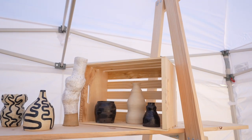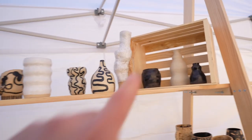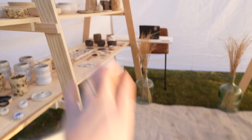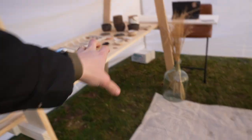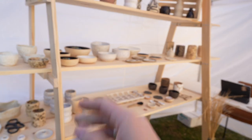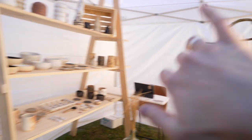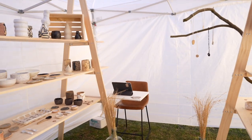Creating mystery in a booth is really good — having some things a little bit hidden. People like to discover things. If you have boxes down low, people walking by will partially see what's going on and be drawn into the booth. In my own tent, I have a wall right in the middle that hides art behind it, so people walk through. That creates flow.